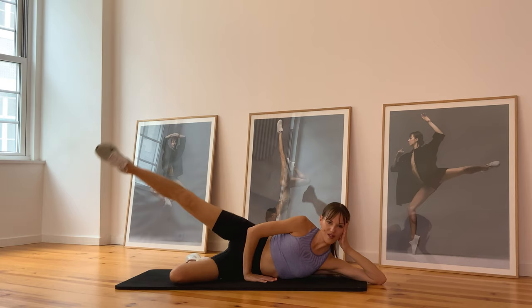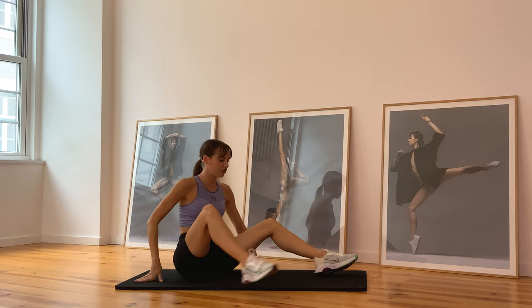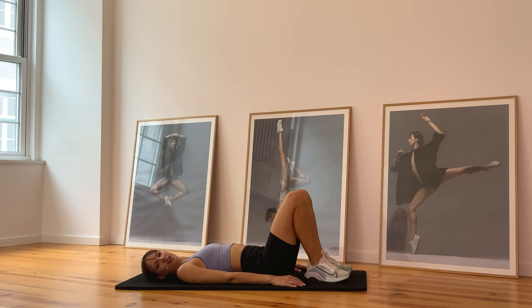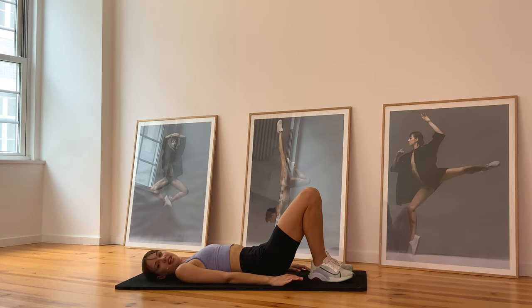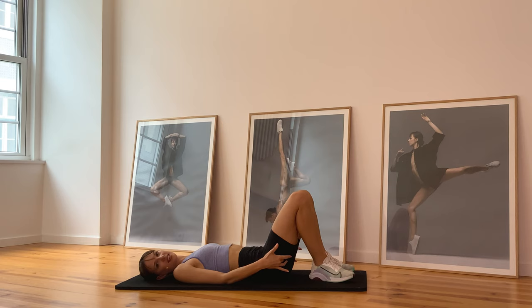Almost there — four, three, two, one, hold it, and release. Flip onto your back — the small V again, heels together, toes apart, head down on your mat. Let's go up and open and down, up and open and down. Really open at the top — I want you to feel that squeeze right on the outside. Squeeze right there and down, up and open and down.